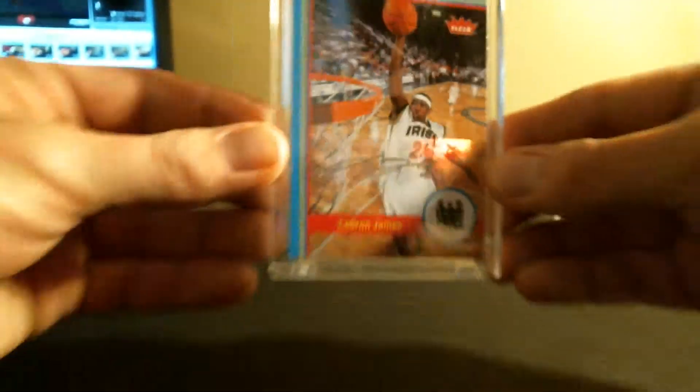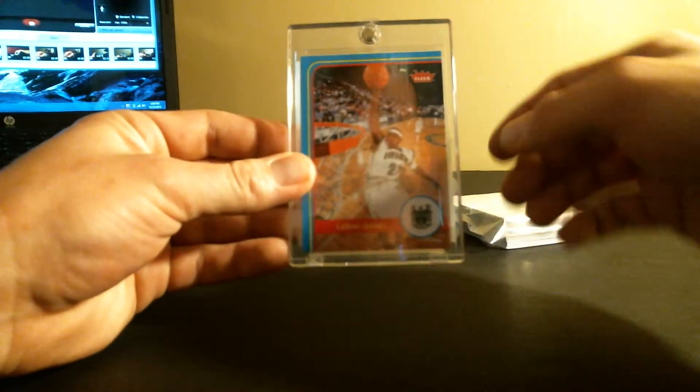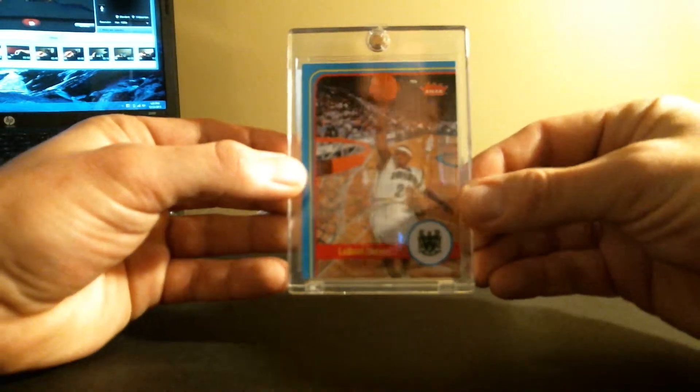So let me know what you think. These are just the base out of everything. I'm thinking about getting the print run from Upper Deck.